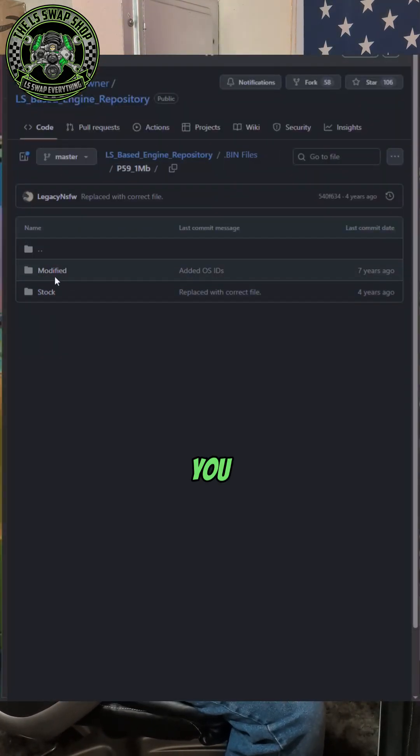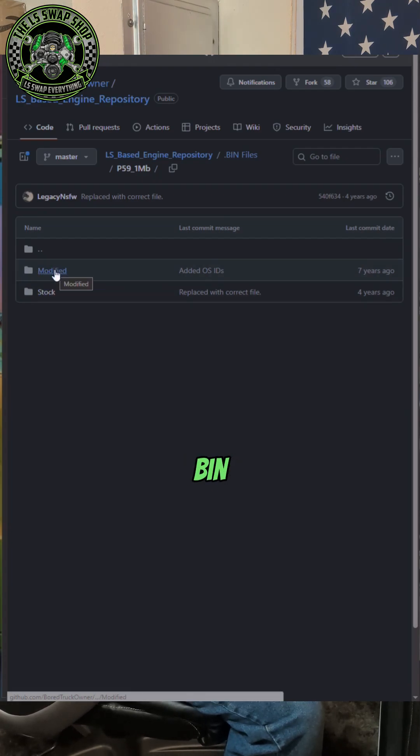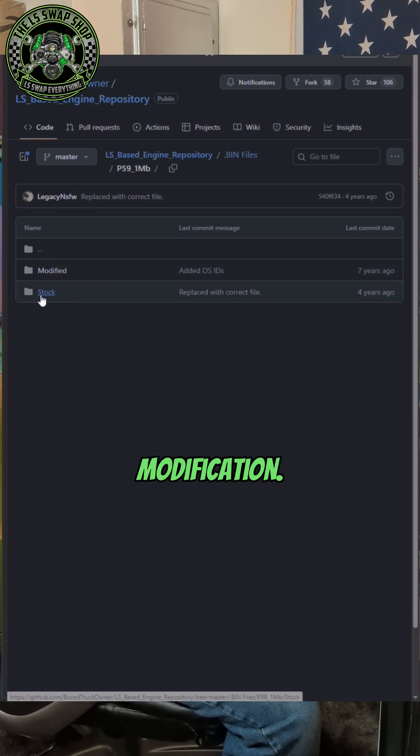So let's go to P59. You can choose from modified bins or stock bin files. I think there's only one bin file in the modified, and it doesn't say what the modifications are, so just stay away from that. Do your own modifications.